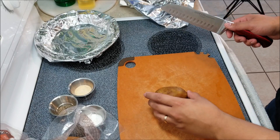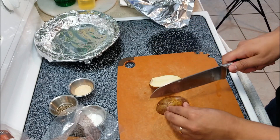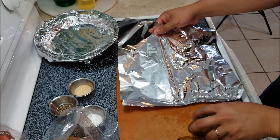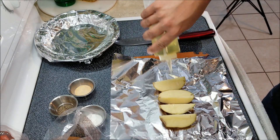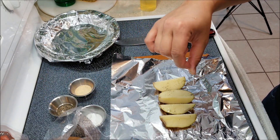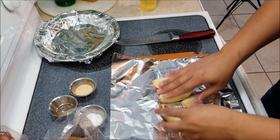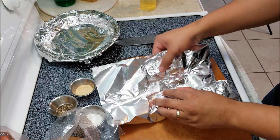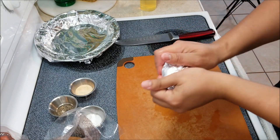Now we're going to cut the potato into four pieces. I cut in the middle and then I cut in the side. I cut a square piece of aluminum foil and place the potato in the middle. Pour some oil on it, sprinkle some salt, some pepper, and some powdered garlic, and just rub it in a little bit. Then put it back together and wrap the aluminum foil all over and hold it in place.